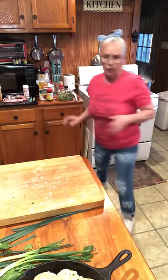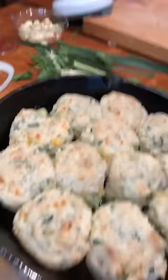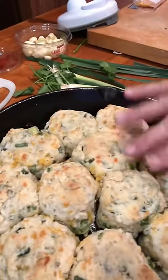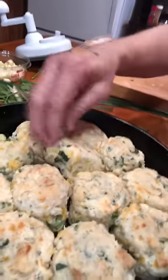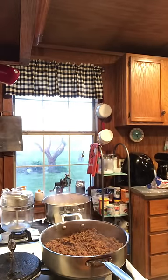Now I'll bring you back over here. Look — there's the biscuits! You can see the dill in them, and the green onion, and the garlic chives, and the cheddar. They turned out really good — look, they're big old thick ones. I believe we'll enjoy that. I wish you could smell those, they smell really good.